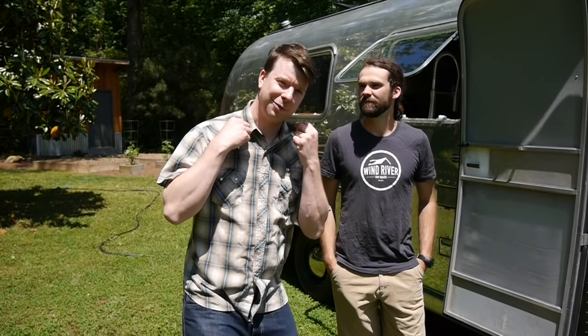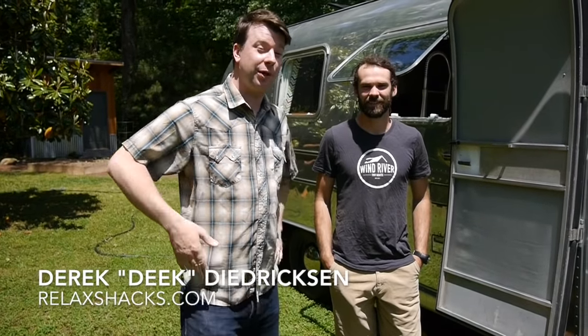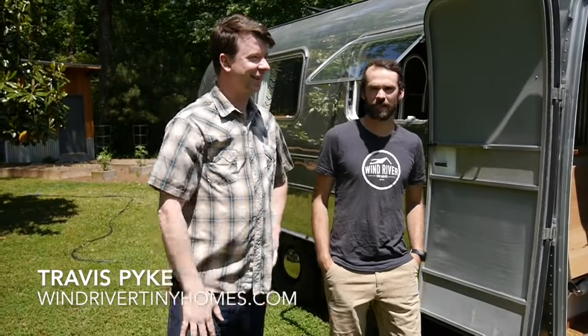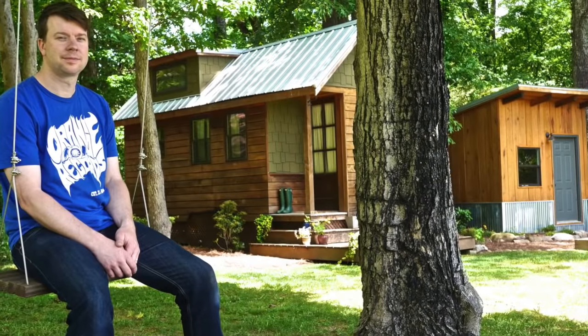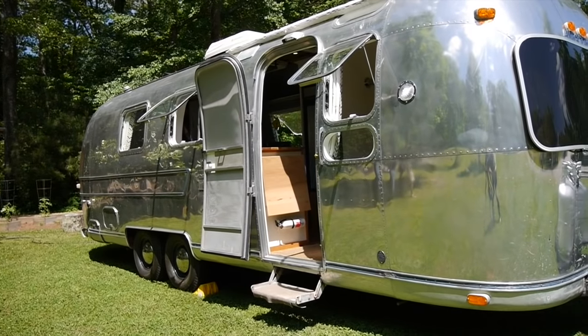I'm Deke from RelaxShaks.com. We're here in Tennessee with Travis from WindRiverTinyHomes.com, checking out two houses from them. This being one very different than what they normally do — an Airstream converted, totally pimped out. It's gorgeous.